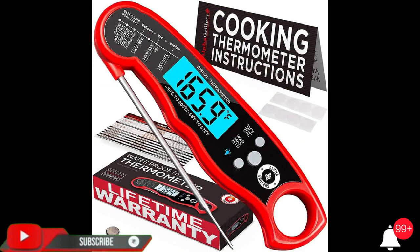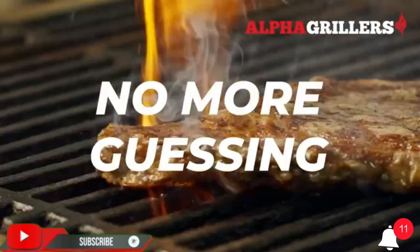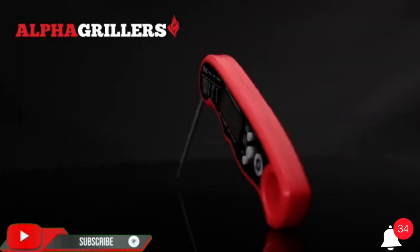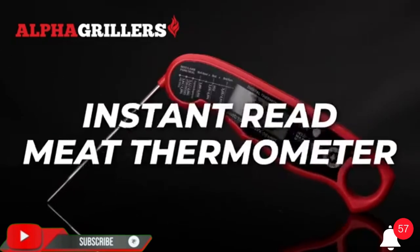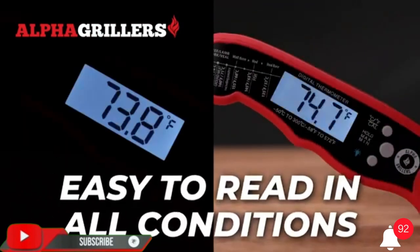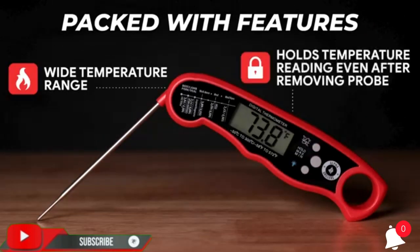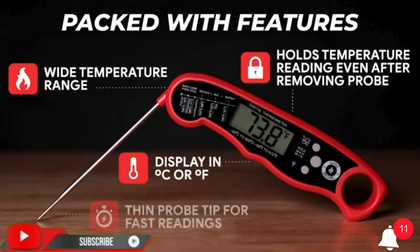Alpha Grillers instant read meat thermometer for grill and cooking — best waterproof ultra-fast thermometer with backlight and calibration digital food probe for kitchen, outdoor grilling, and BBQ. Brand: Alpha Grillers. Color: black/red. Included components: digital meat thermometer. Outer material: plastic. Item length: 6.73 inches.